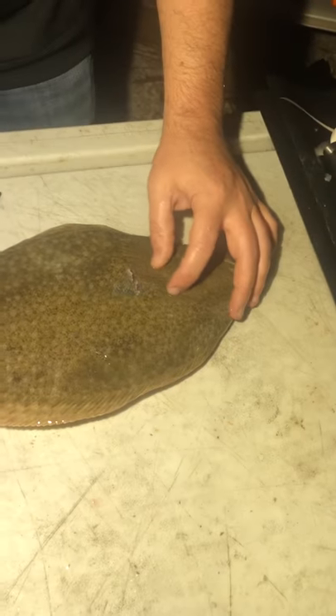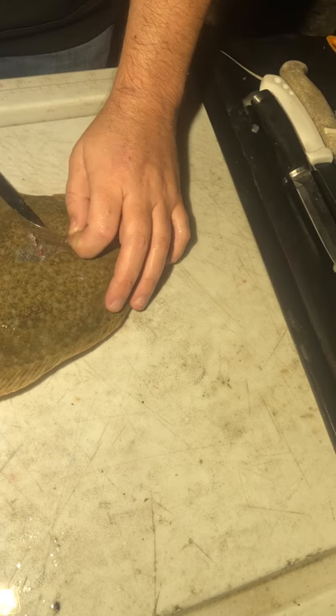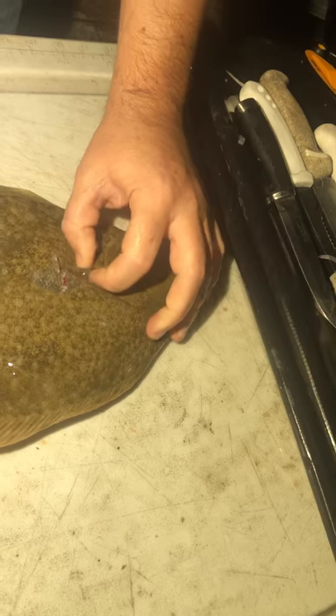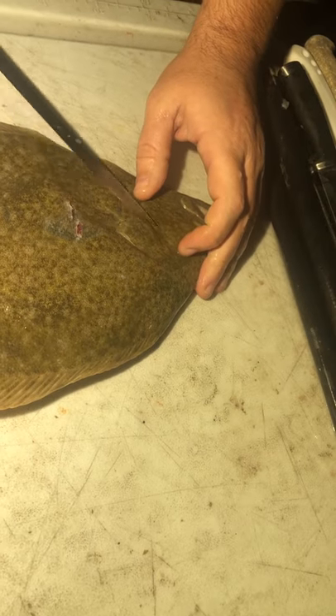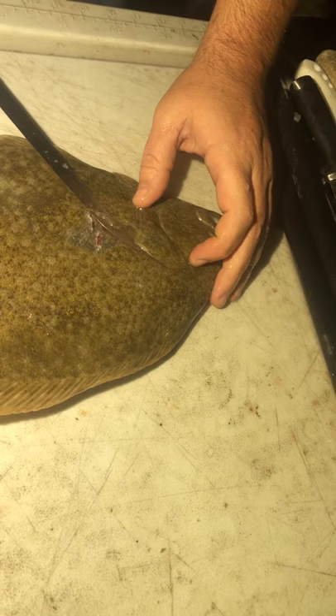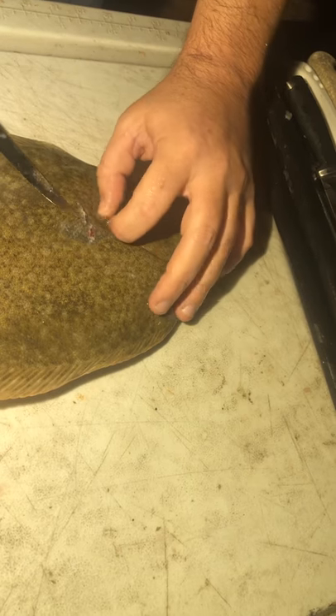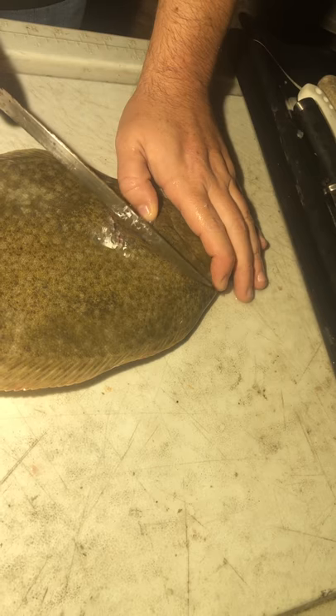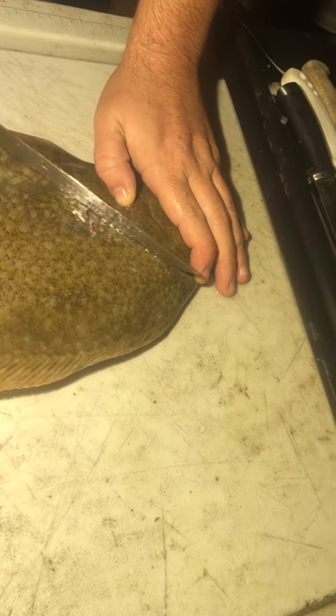On this one, we're going to go ahead and just find the little pec fin right here on the side. That gives you a base for the angle you want on your knife. If you put your knife right behind it, you kind of pick it up with it. If they're a little cold — I like to refrigerate or put them on ice before you clean them — it makes the meat a little more firm and easier to clean. But you're going to make a diagonal line from here down to here.